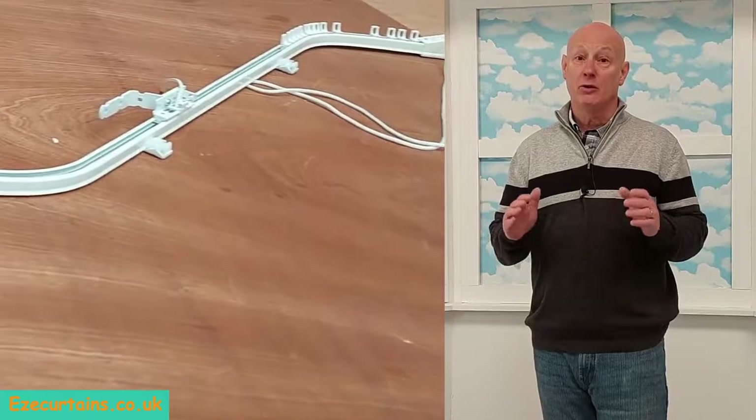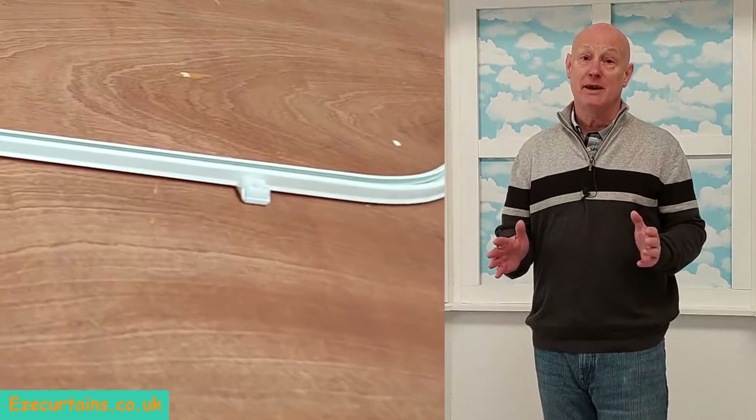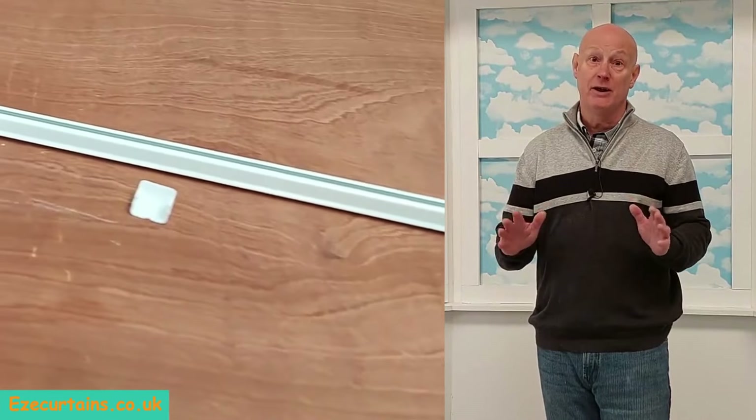So before we get involved in the fitting, let's have a quick look at the track itself and we can look at the brackets and see how they're spaced out and how they clip on and other details — so let's go have a quick look at it.